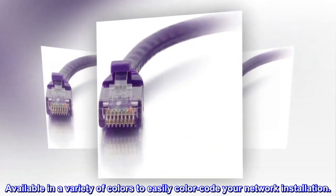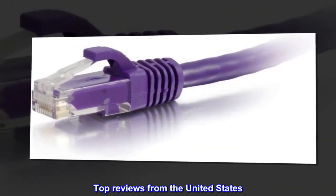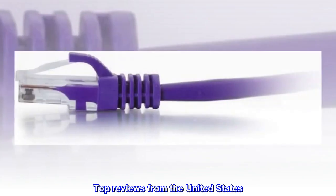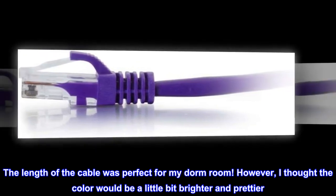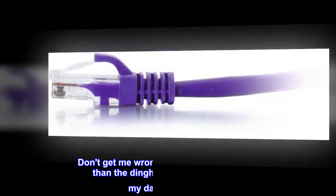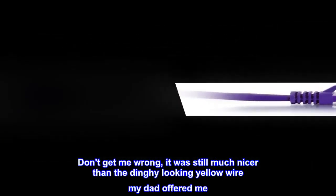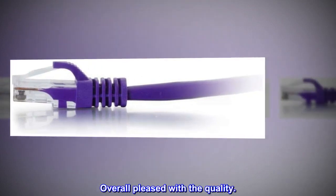Available in a variety of colors to easily color-code your network installation. Top reviews from the United States — Great Length, OK Color: The length of the cable was perfect for my dorm room. However, I thought the color would be a little bit brighter and prettier. Don't get me wrong, it was still much nicer than the dingy-looking yellow wire my dad offered me. Overall pleased with the quality.